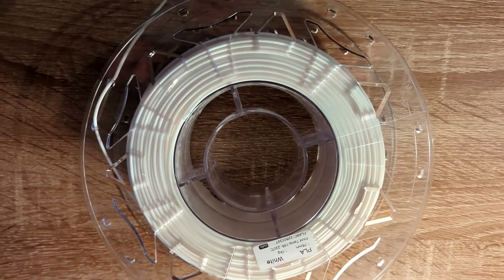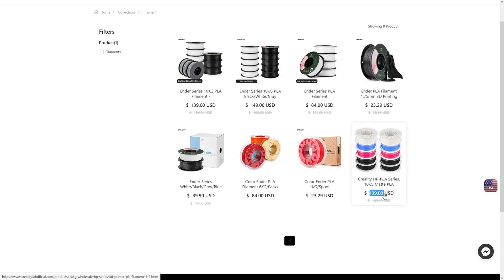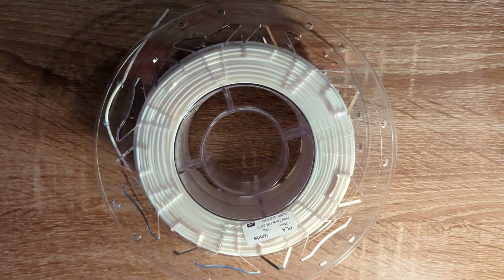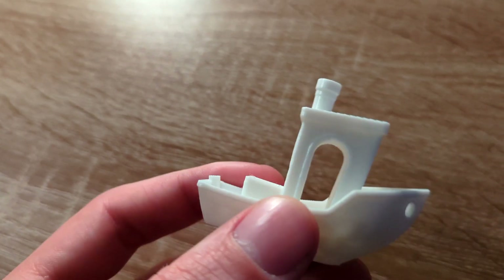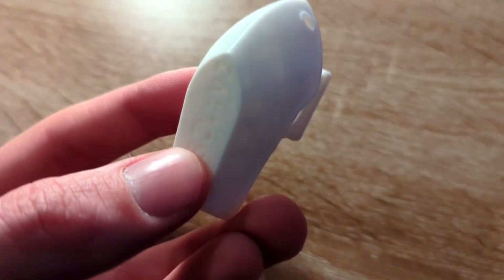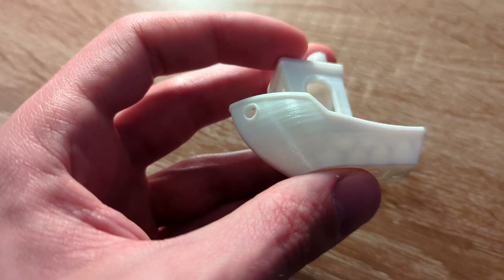Next up I tested PLA by Creality, which costs about $23 but you can get it for as low as $16 if you buy in bulk. The filament spool is made out of plastic, and I especially like the design because it has a lot of holes for storing the filament end. I also had no issues printing with this PLA. The Benchy turned out really well — there is absolutely no stringing but there are some surface imperfections. Above the door of the Benchy there are some layer lines that are uneven, but other than that it's almost perfect.